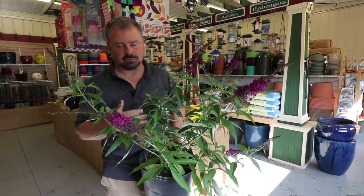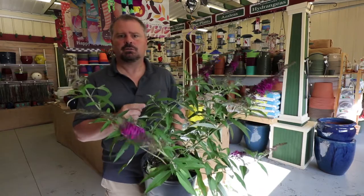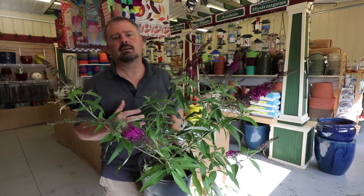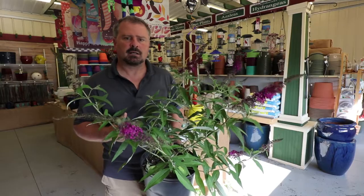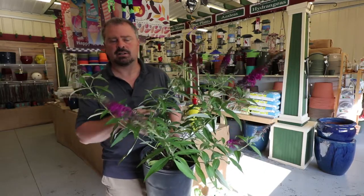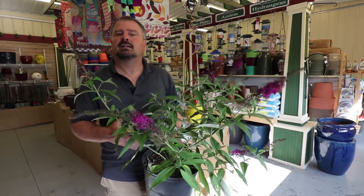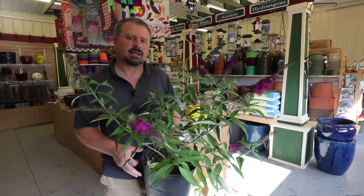I would put butterfly bushes in the very drought tolerant category, but they bloom on new growth throughout the summer, and so if you let the thing get too dry during the summer months you'll definitely cut down on the amount of flowering. So this is a plant you're going to want to check on periodically. If you see it wilting or see some yellow leaves in the interior shedding, you're going to want to water these — drag a water hose to it, saturate the entire area around it very thoroughly, and then let it become slightly dry again.